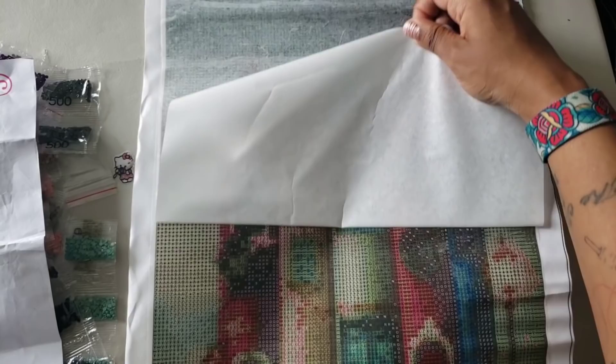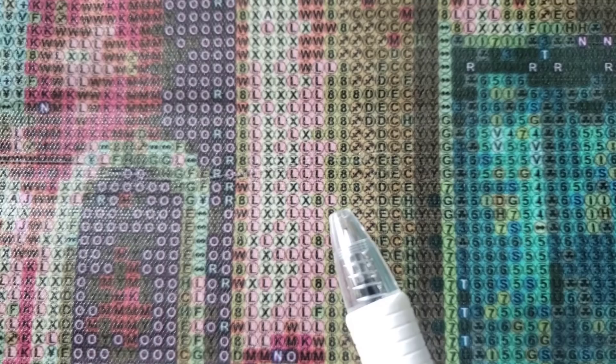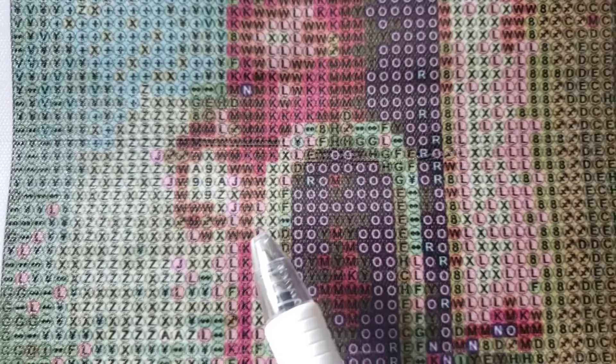Training wheels — if you're new to diamond painting, do you see the little circle around that number eight, or that L, or that X? There's a circle around the symbols. Those are called training wheels, or dummy circles — I prefer training wheels. They tell you exactly where to place the diamond on the canvas. The problem with training wheels is if you don't place your drills exactly straight, you'll see that line underneath the drills, especially on a light background.